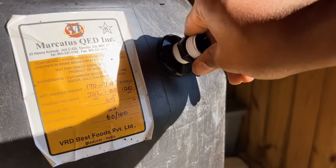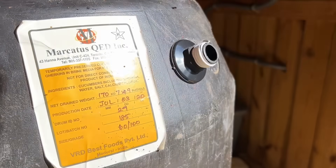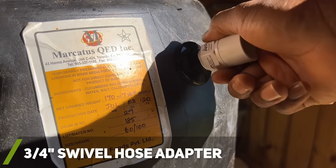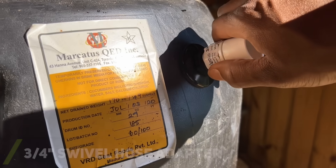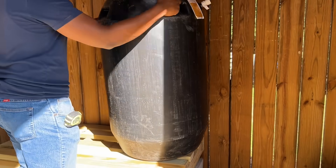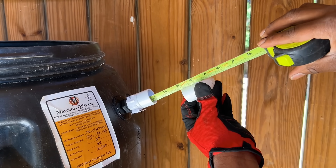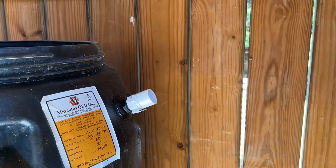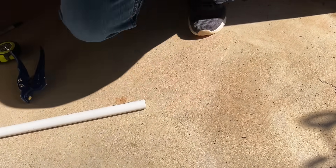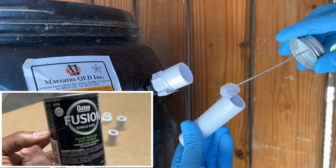Once the bulkhead fitting was installed, I installed a 3/4 inch PVC closed riser into the fitting. Next I installed a swivel PVC hose adapter onto the closed riser so that I could quickly disconnect the rain barrels from the downspout if I ever needed to. Note, I applied PVC cement to all my PVC components at some point in the project, so if you do not see me doing so in this video, just know I either did it off camera or came back and did it later in the project.